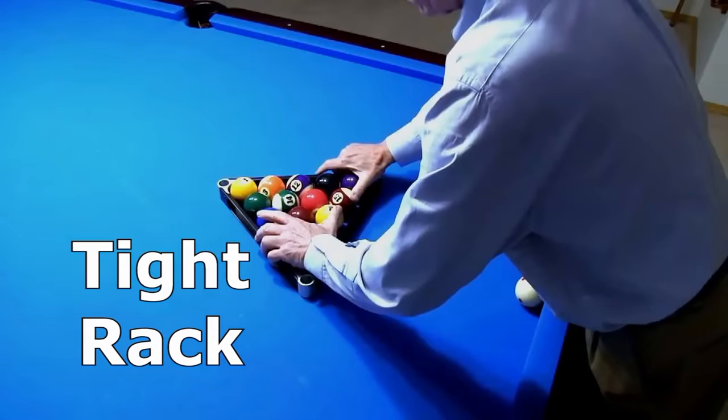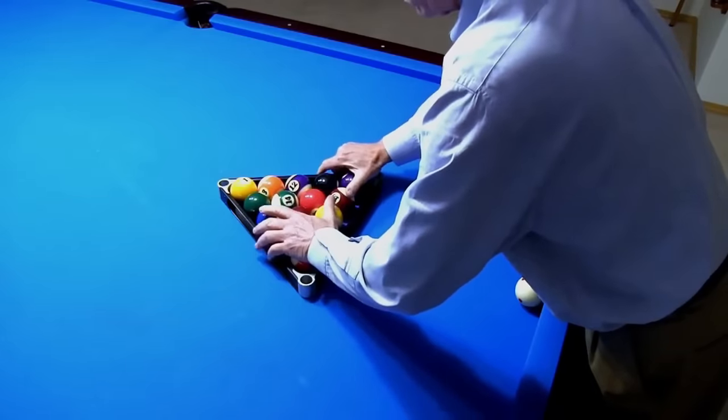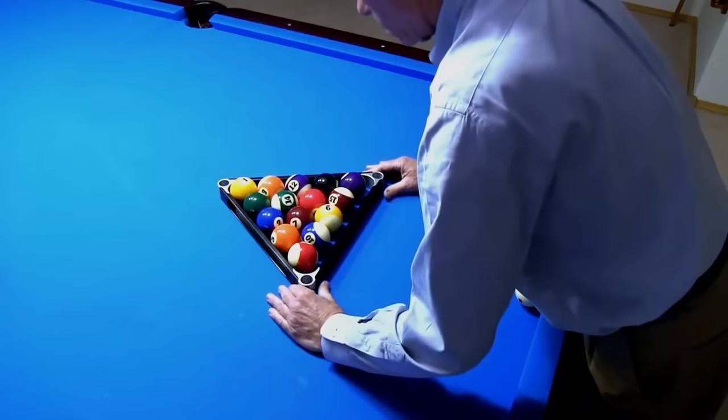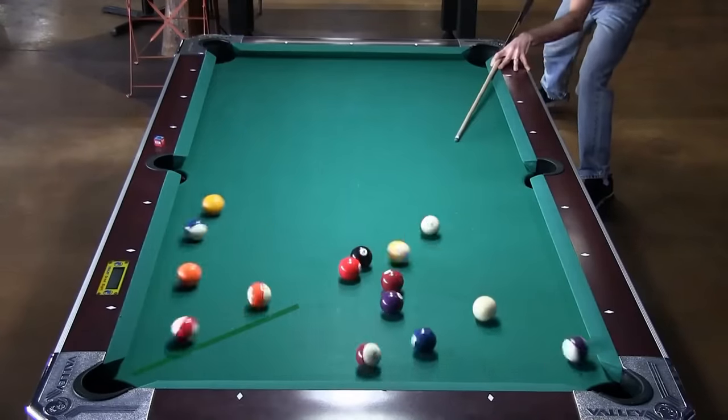Probably the most useful cheat code for a second ball break on a bar box is to rack the balls as tightly as you can. For advice on how to do this, see the link in the video description. As we have seen, with a tight rack, the far corner ball is pretty much wired to go.